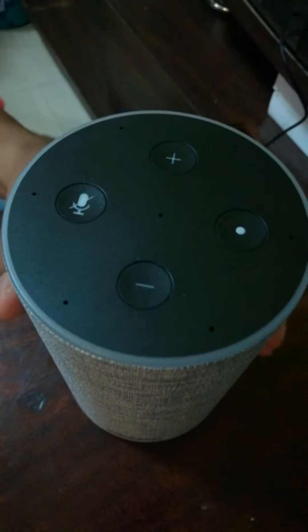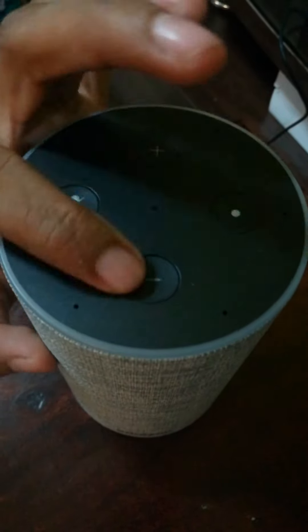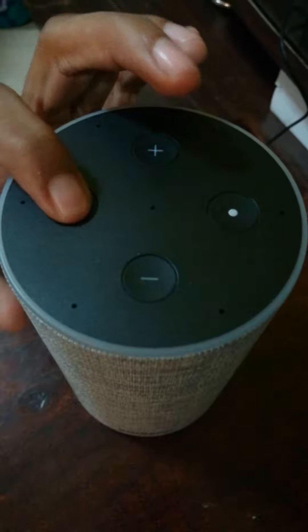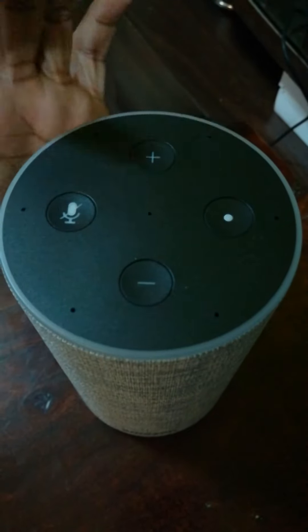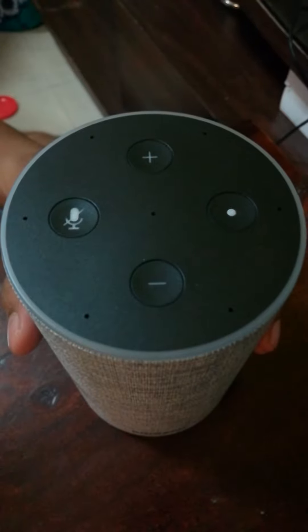So this is the final product which we have in our hands. There are 4 keys on the top with LED lights. Basically these 2 keys do volume up and down. This key lets you stop commands — if you click it, the red light comes on, which means Alexa will not listen to anything you say. And when it's off, Alexa is active and ready to take your commands.